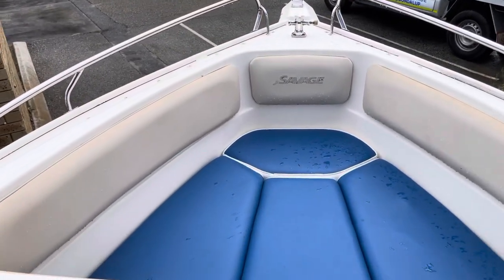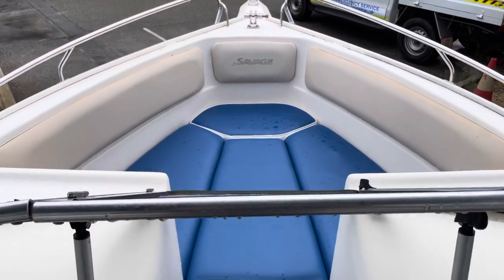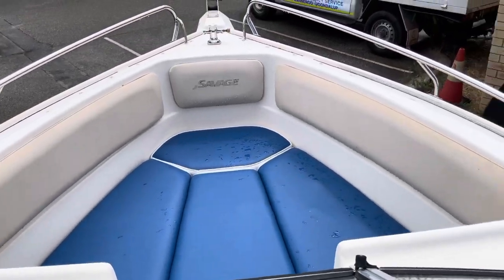Bow seating's all neat and tidy. One of the cool factors is that it all clips out — all the sides, the three sides, the middle one and the two side ones, they all clip out. So you've actually got like a big room to stand up there and fish.